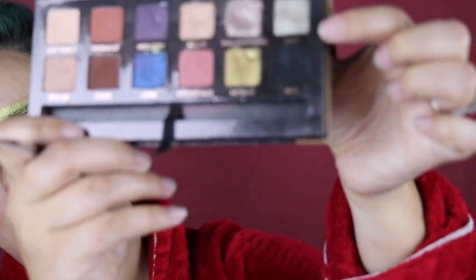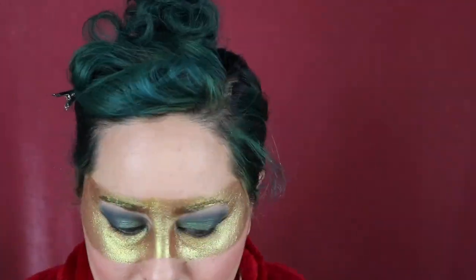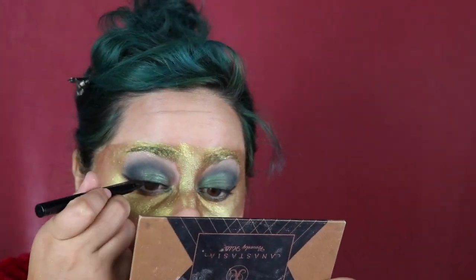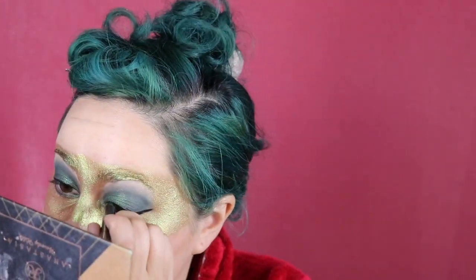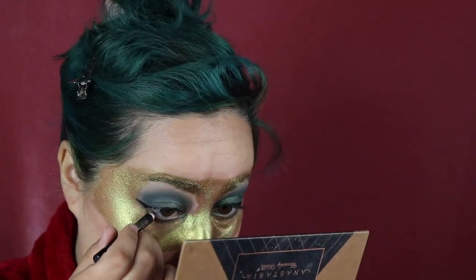I'm going back in with Untamed, putting that in my waterline, and then putting the Money Bags gold shade in my inner corner. Now I'm going to line my eyes lightly with a black pigment — I'll put the name down below, it's packed. I'm using that to go under this Clinique black eyeliner. Then I'm putting the Illamasqua black eyeliner in my waterline to make it really dark.